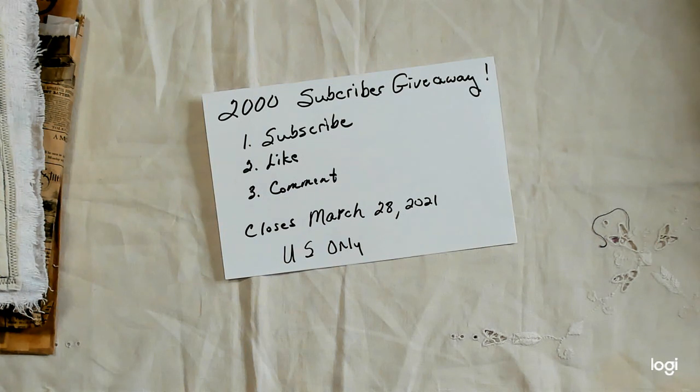Shipping is just too expensive to ship internationally. I do appreciate the international subscribers that I have, and hopefully later on maybe I can do another giveaway and include you in it.